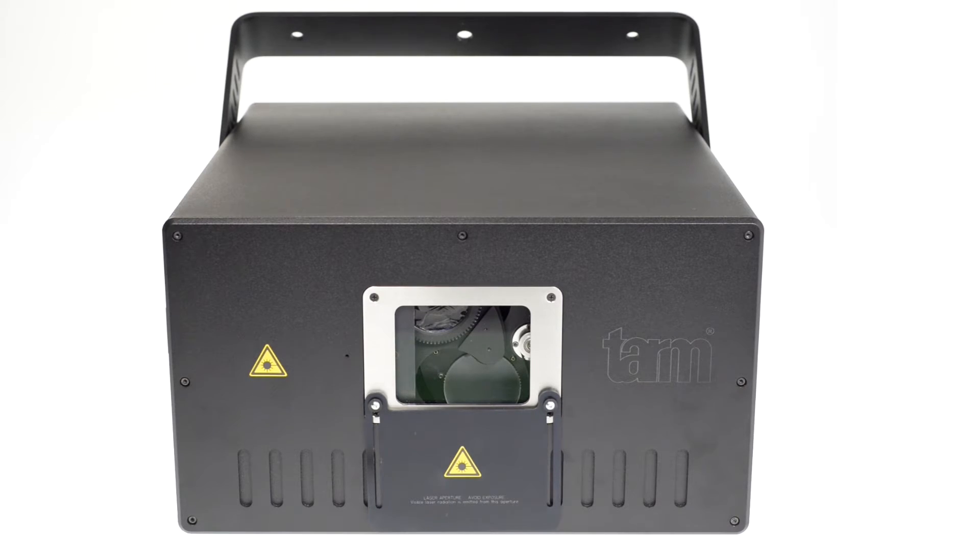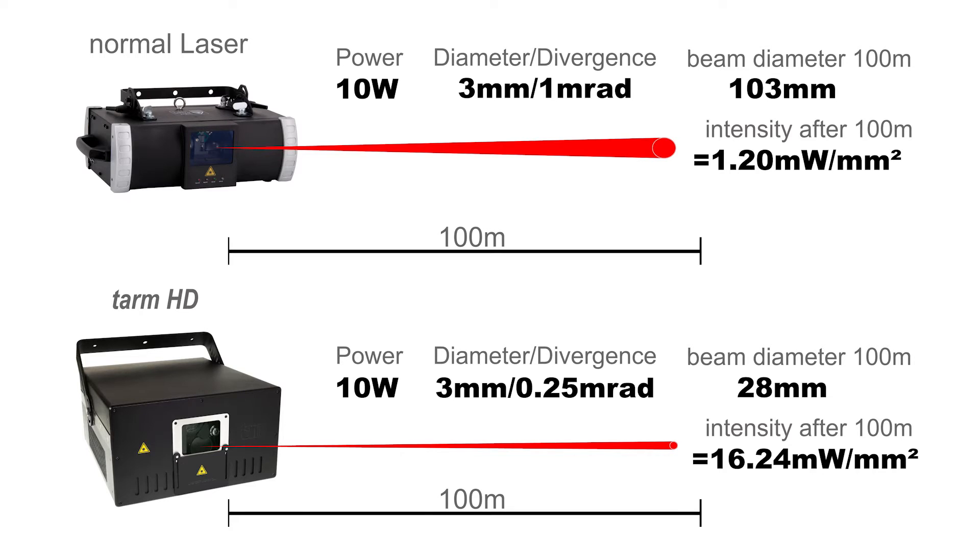TARM HD laser series are high professional laser systems. They have an extremely low divergence of 0.25 MRAD in full angle and thus are specially suitable for long distance projections.